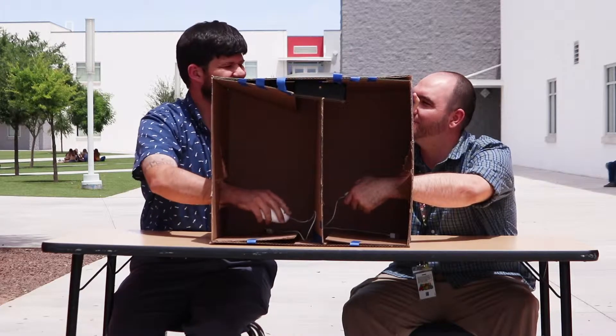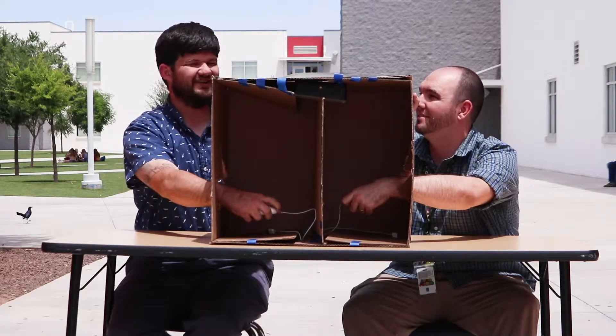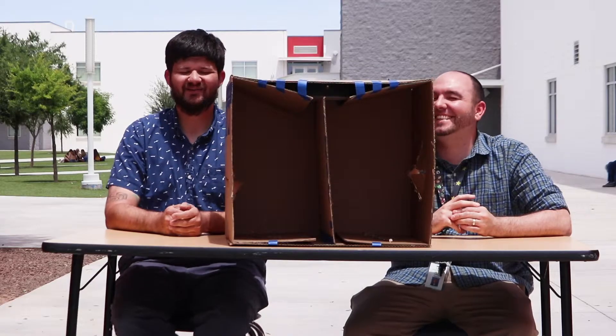Click, click, click — oh wait, it's an Apple mouse. Yeah, I would agree with that. That was a pretty easy one.